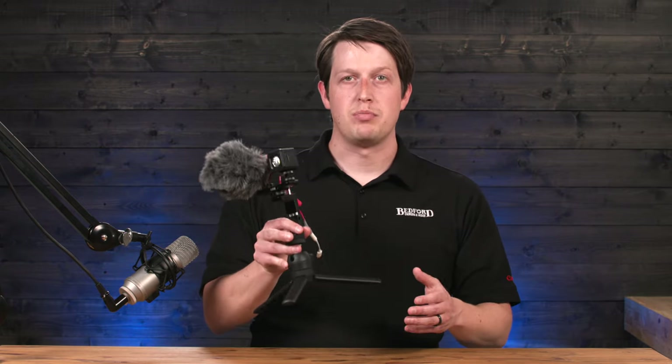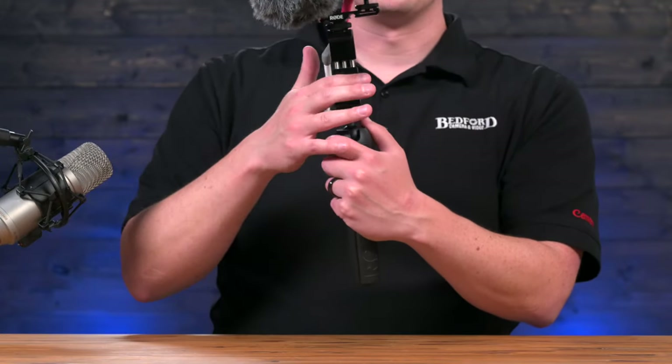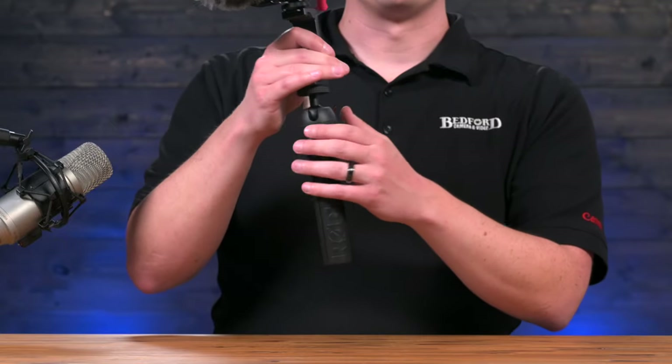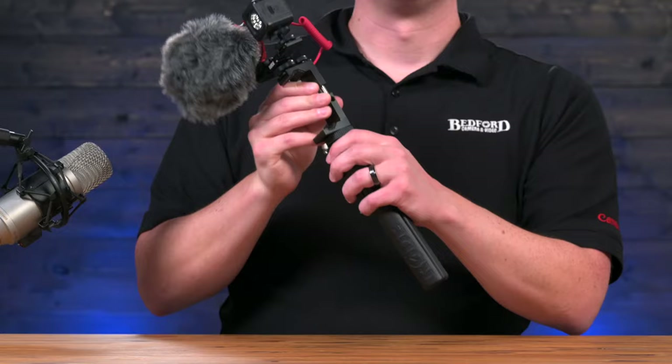So if we pick it up, we see we have a tabletop tripod that can also be used as a handle for a small selfie stick type of operation. And then we have this phone clip. This is the foundation for the whole system — you can actually take this whole tabletop tripod off and use the flat surface of this clamp here for your phone. You can set this down on a countertop at home or a table of some sort.